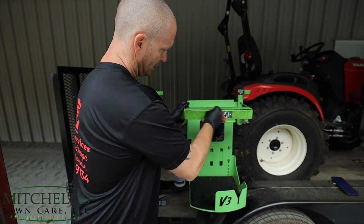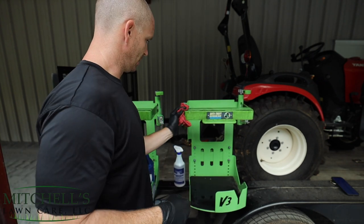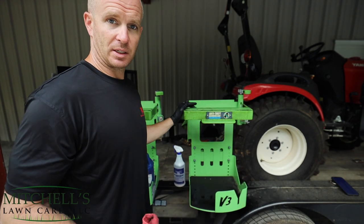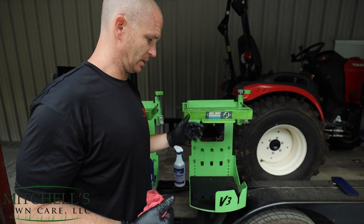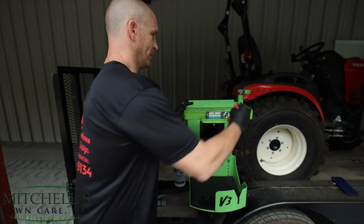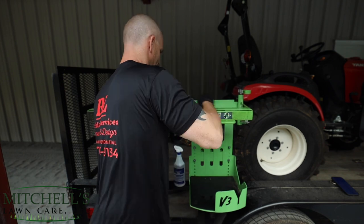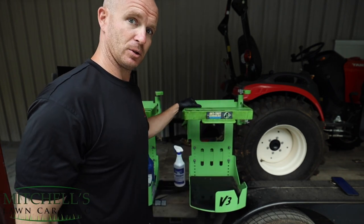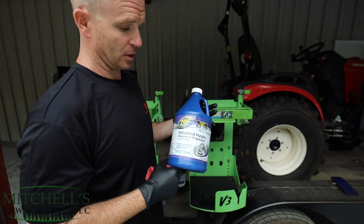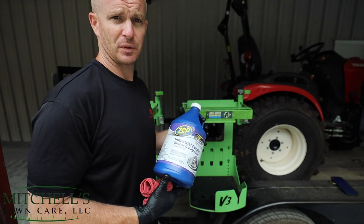If you want this to look even better, do it a second time. But unlike some of y'all out there, these things get used, they get abused, they get dirty. It's meant to protect my equipment — it's not meant to win a show. I'm not trying to get first place in a yard show. As long as it does what it's designed to do, then it's a win for me. The Zep Industrial Purple Cleaner and Degreaser — this stuff works really good. I use it on a lot of different things, even on my mower.